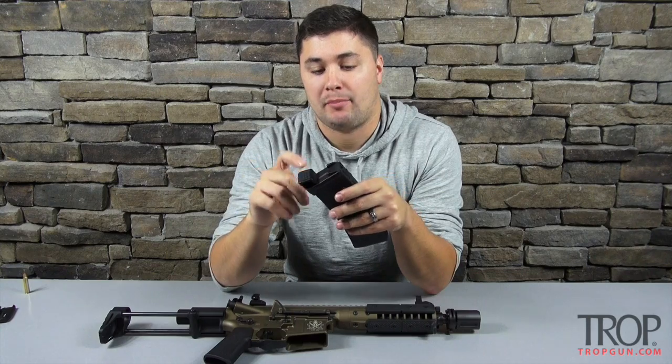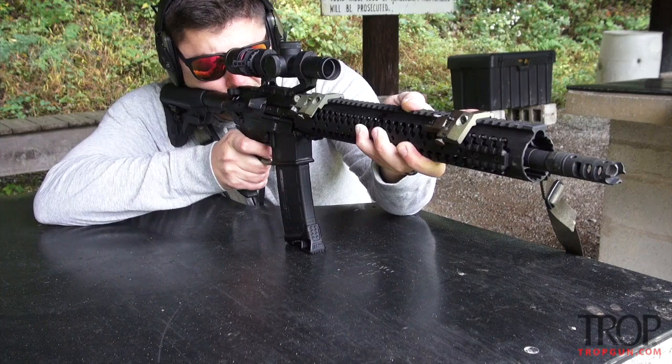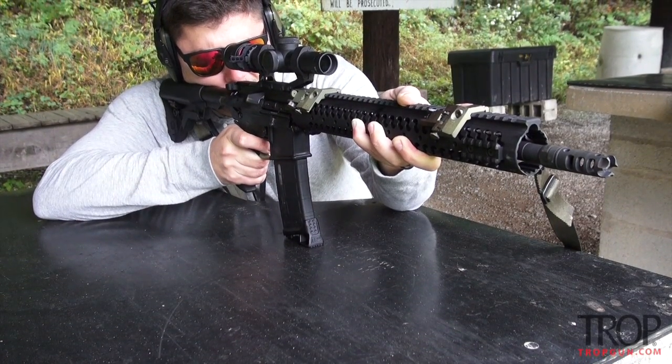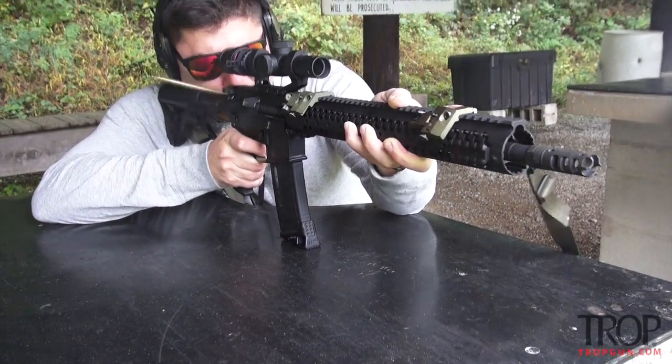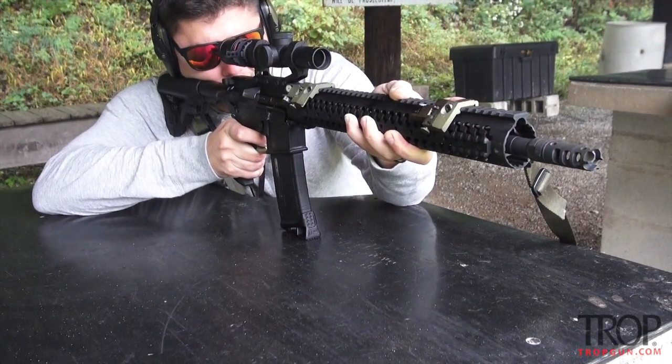The MagPod is made out of polymer, but as we all know, polymers are really tough these days. This MagPod is pretty sturdy — it's robust. It's just a floor plate for a magazine, but it is probably not going to break on you, provided you're not throwing your rifle off the side of a cliff.